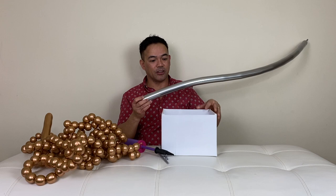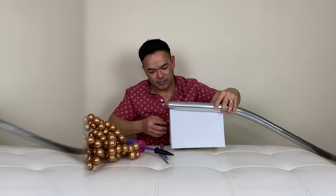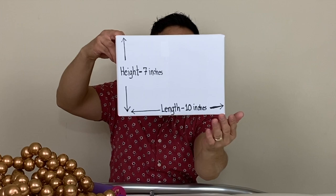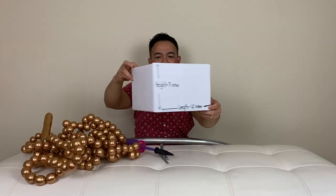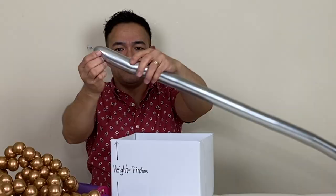We will put the silver 260Q on our box right here — this is going to be the basket of our hot air balloon. We'll put it along the top, and by the way the box here is just a regular cardboard that I made. Each side is 10 inches in length and 7 inches in height — a regular cardboard box — and I covered it with white paper.